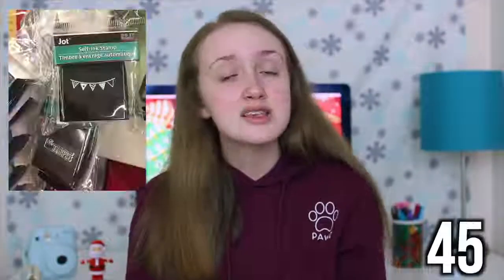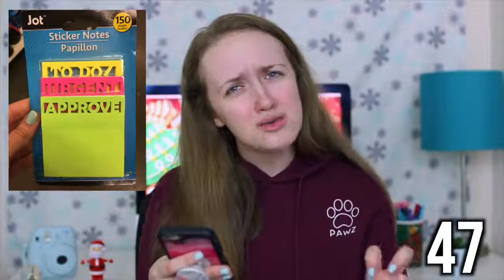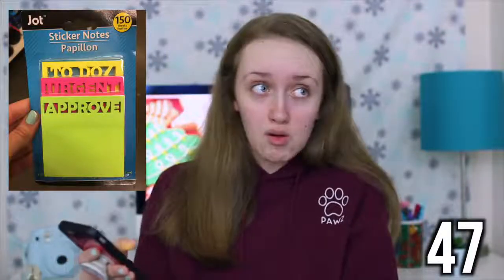A harmonica. Markers. A self-ink stamp. Slinkies. These sticker notes, or you could get someone sticky notes. Tape — this is supposed to be like washi tape. A calendar or a planner. A colored paper cube, which is basically just a bunch of colored sticky notes. A scented ruler. Fabric paint.